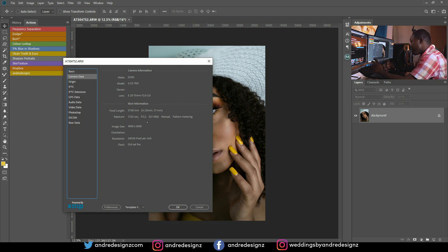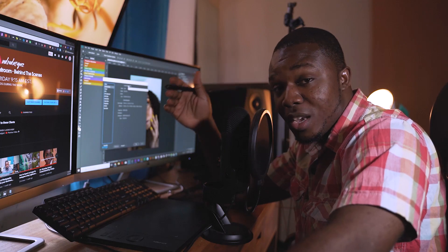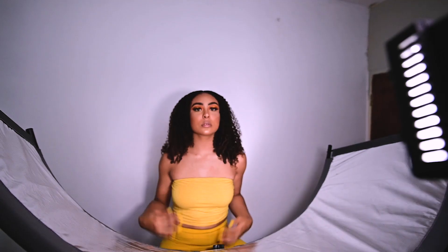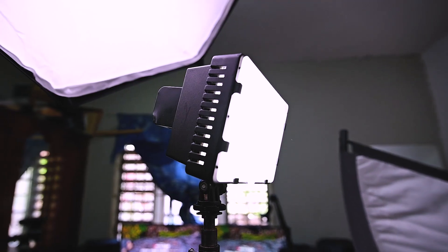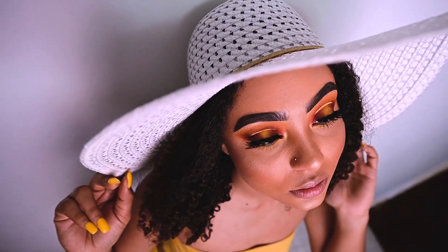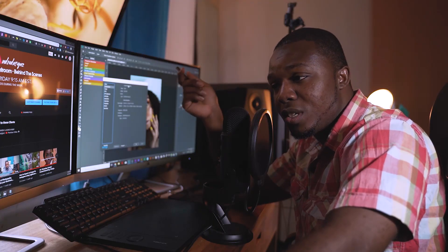I was shooting at f/3.2 and my ISO was at 1600. You might wonder why the ISO is so high — I was shooting with an LED light, no flash. I had behind-the-scenes footage but I sold the Z6 and lost the b-roll, so let's get right to editing.